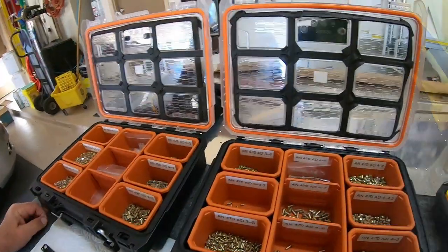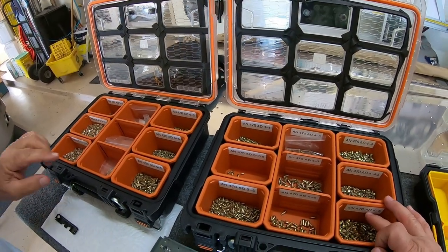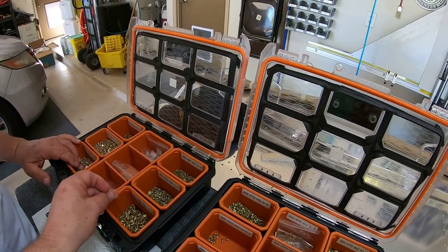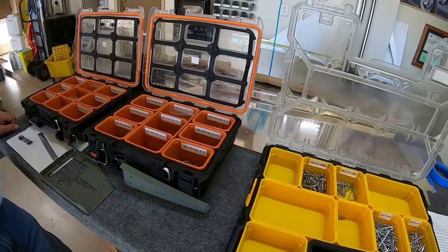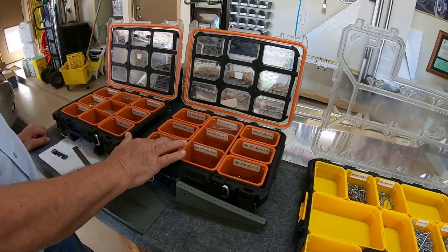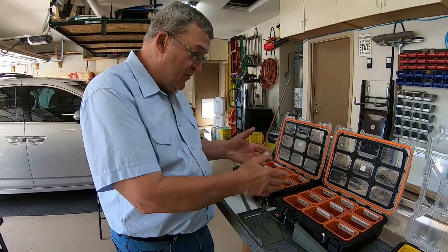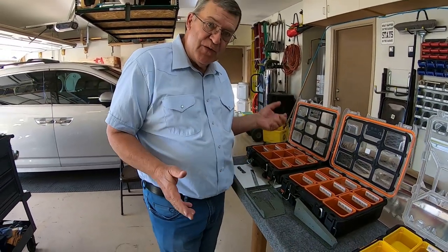You can see on top of this rivet there's a little dimple. That's because it's an AD, not just an A. A structural AD rivet will have a dimple in the top, whereas a plain A will not. If they get mixed up, you can measure the rivet and figure out which one it is - diameter and length will tell you exactly what you have.